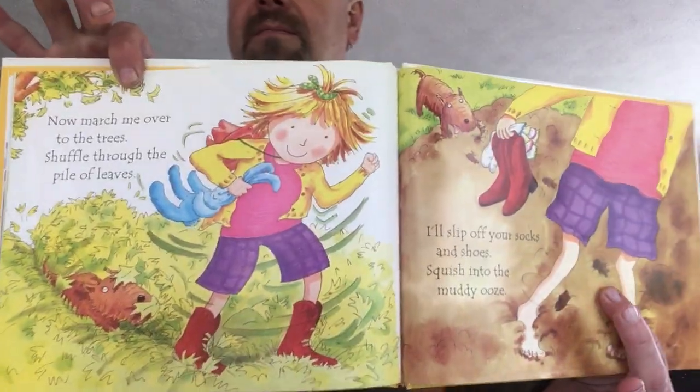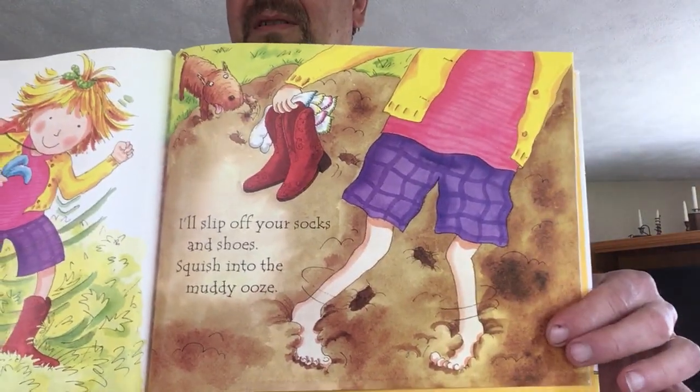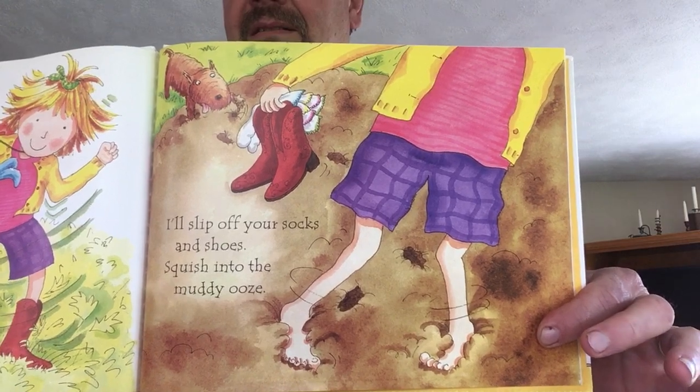Now march me over to the trees. Shuffle through the pile of leaves. I'll slip off your socks and shoes. Squish into the muddy ooze. You could pretend you're putting your feet in the leaves. And look — she's putting her feet in the mud. Ew.